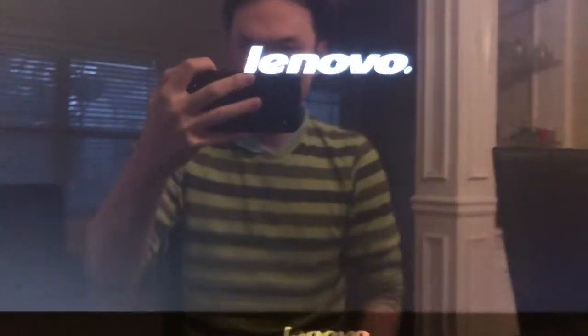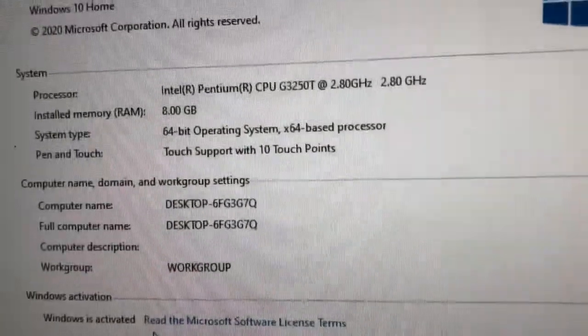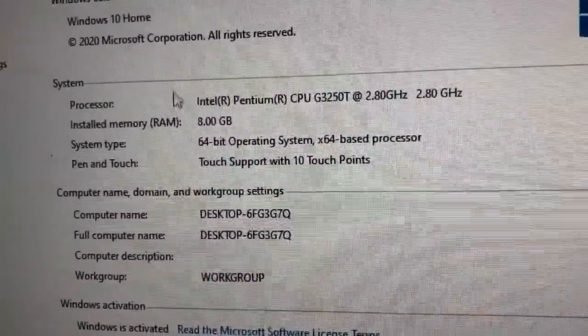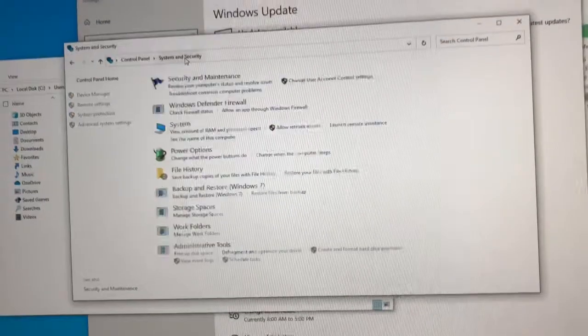I'm going to turn it on and make sure that it powers up correctly. It's working — and here it is, eight gigabytes of RAM. It was way faster than before.